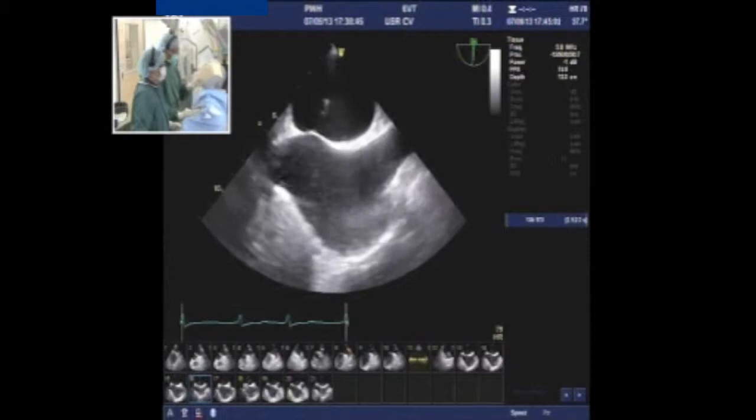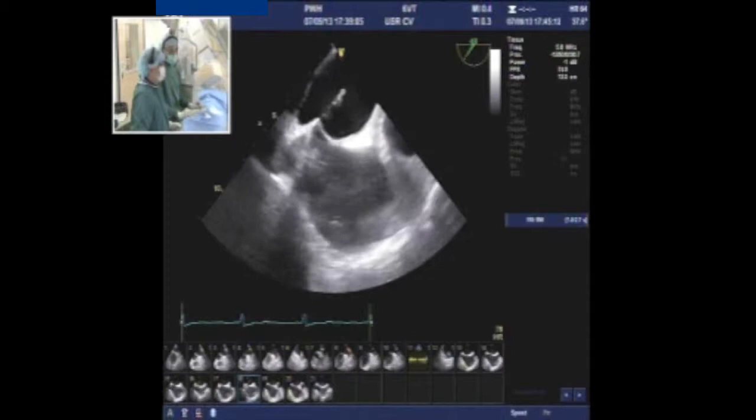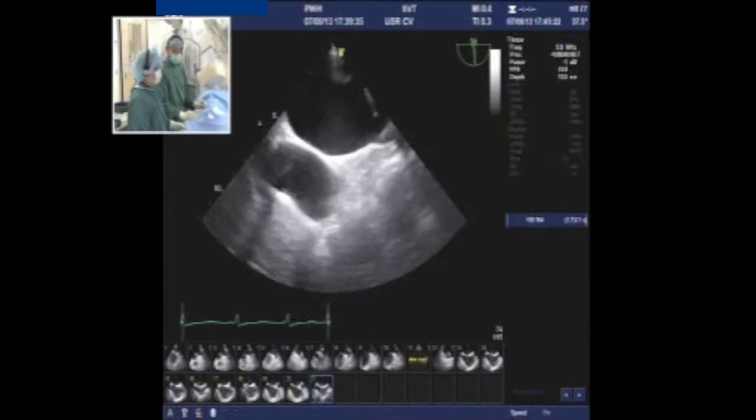We did the puncture, reached the left atrium, and directly through the SL1 catheter we pushed the Marker pigtail. When you have a good puncture in a good location, it typically goes directly into the appendage — and that was the case here. We have now reached the appendage with the Marker pigtail, which is a 5 French Marker pigtail.